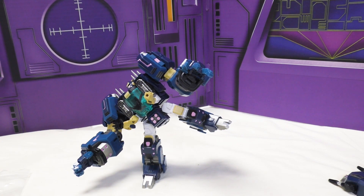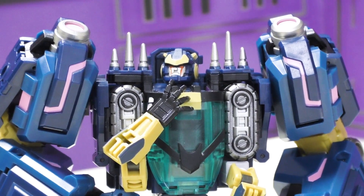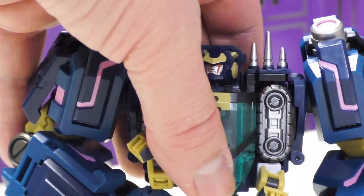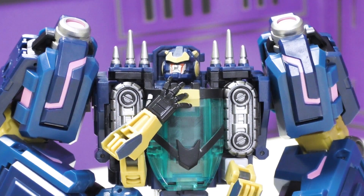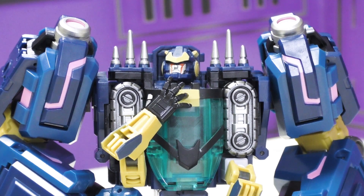I'm giving this guy four out of five hammers. Even though his alt mode sucks, I love the bot mode so much and he's highly poseable for a toy this big in this scale. He's got some big appendages but they all move, and there's no pose I've wanted to get him in that I haven't been able to. The fact that he's a combiner is pretty much the reason his alt mode suffers - he basically gets pulled apart and made into different parts of the combined form.